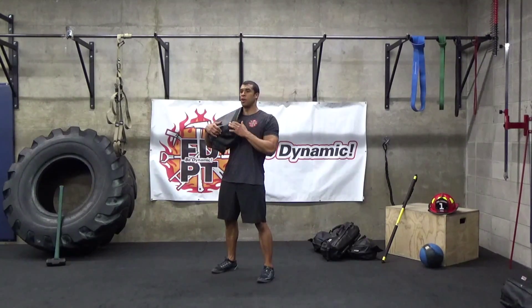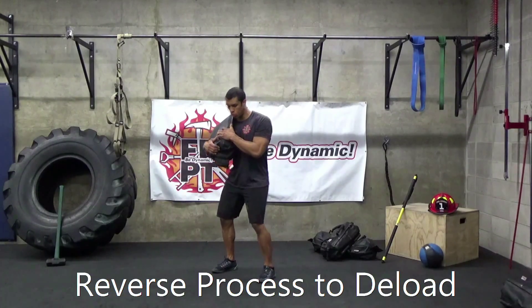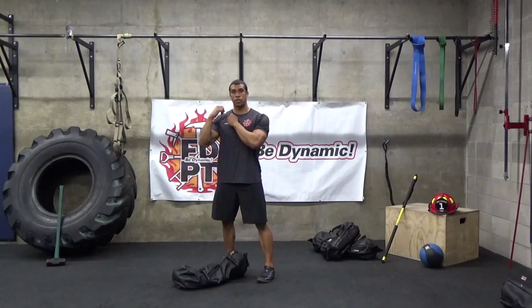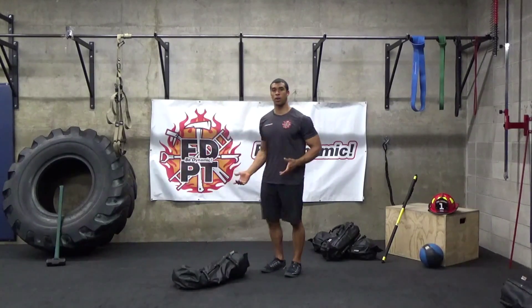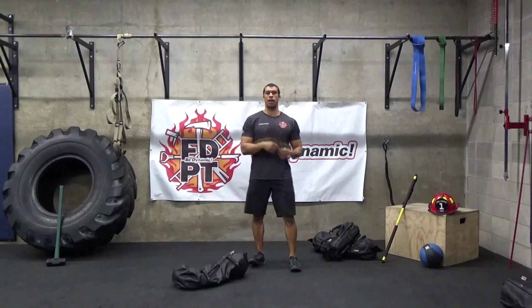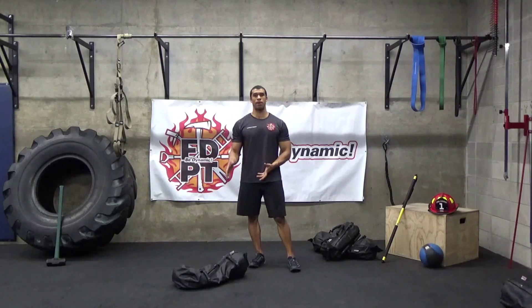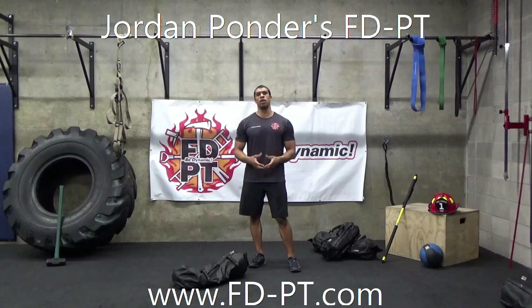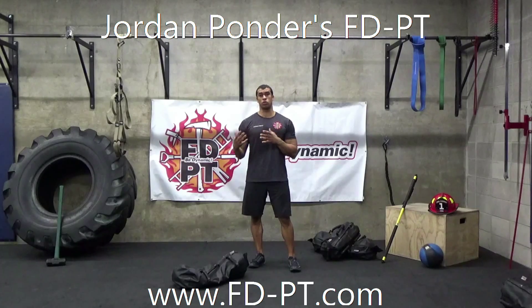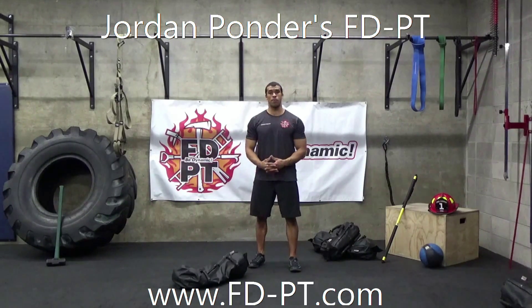When you deload the ultimate sandbag, do the same process you did when you brought it up — it will look like such. What you don't want to do is have it on your shoulder and just simply walk away from it. As firefighters or general public alike, if something is worth picking up, it's worth putting down properly. Always control it, because there's risk of injury anytime you allow a load to move freely away from your body.